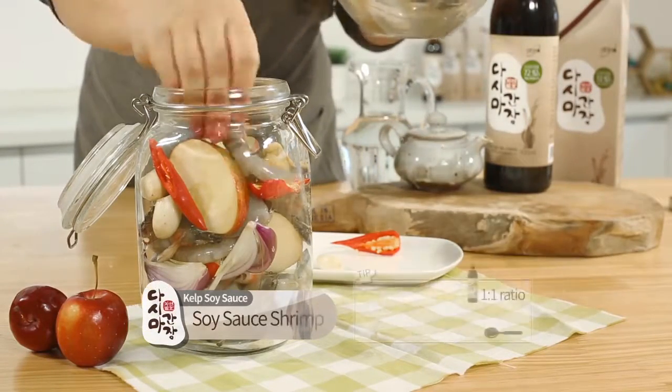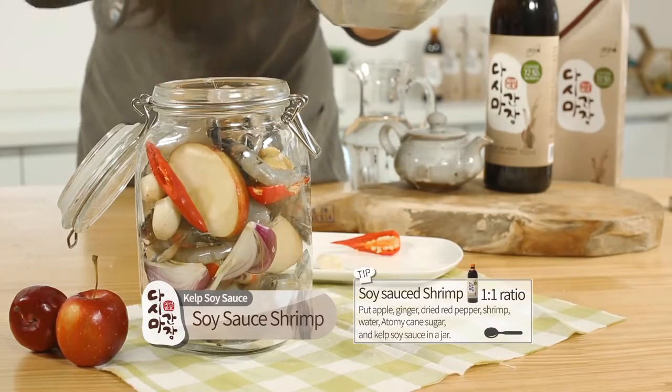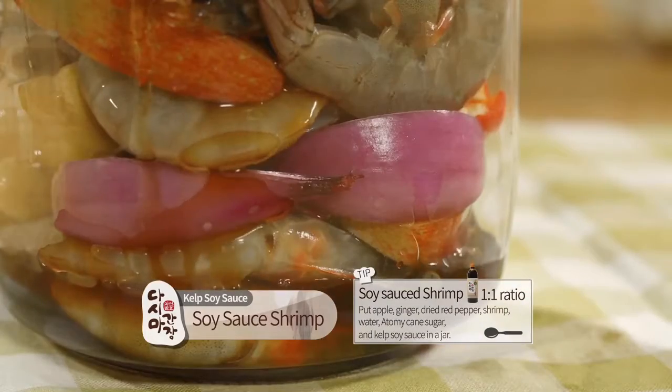Soy sauce shrimp. Put apple, ginger, dried red pepper, shrimp, water, Atomy cane sugar, and kelp soy sauce in a jar.